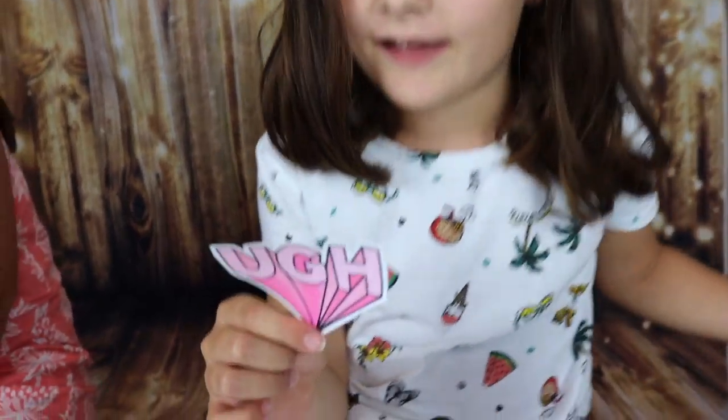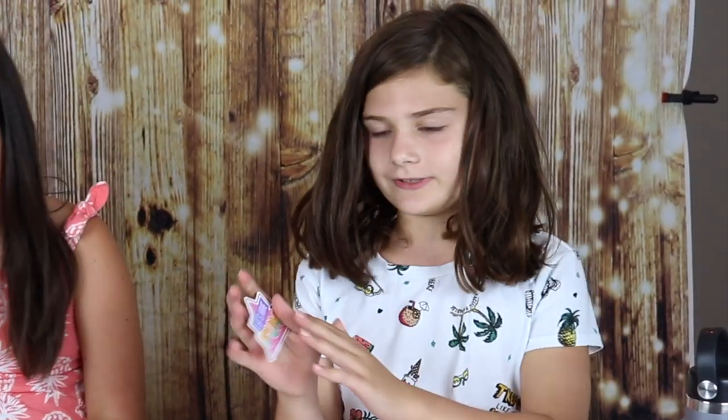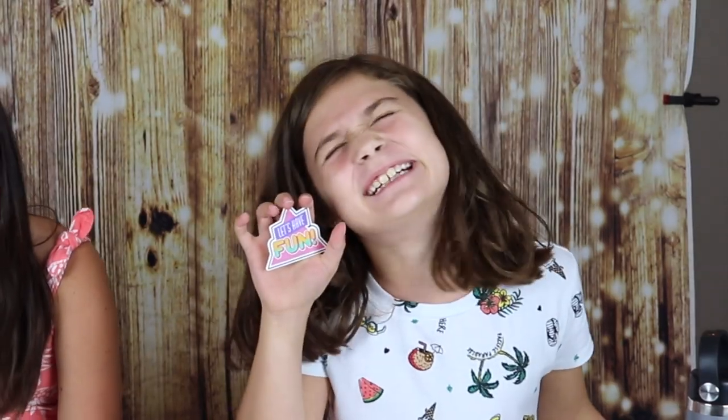The next sticker I'm putting on is just how I feel every morning. There are so many choices, I can't figure out what to do next. I think I might use this one that says 'let's have fun.' What was your favorite part of summer? Myrtle Beach — doing the high ropes course. Yeah, the high ropes course was pretty fun, that's probably mine too.